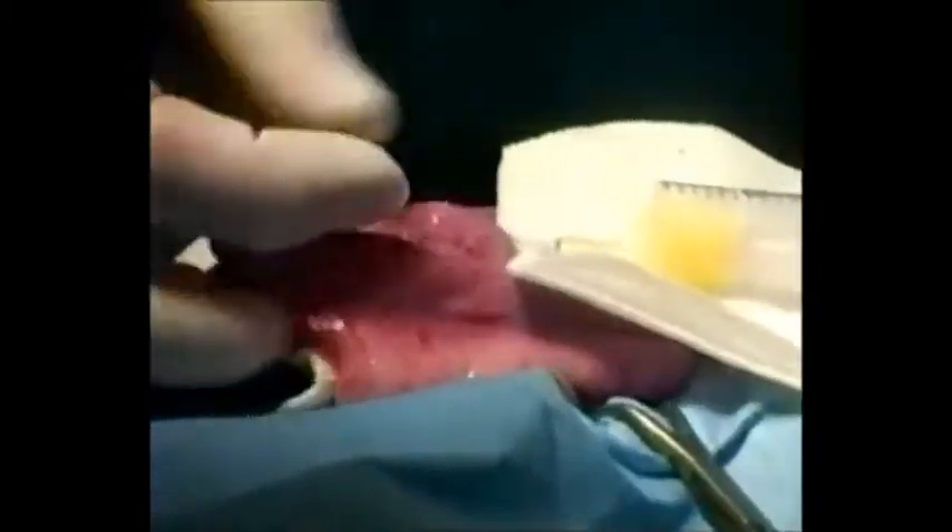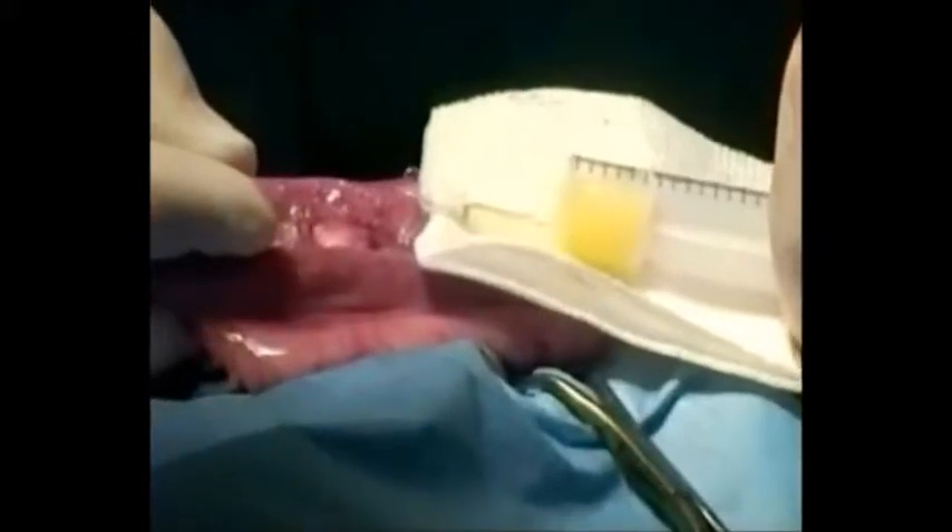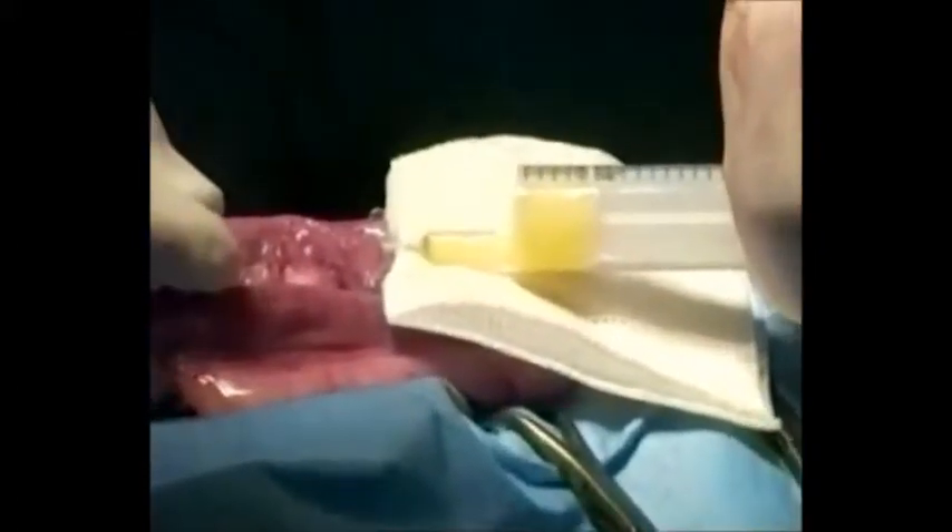The surgeon has already inserted a catheter into the center or lumen of the uterus. Semen is drawn up into a sterile syringe and then is introduced into the uterus.